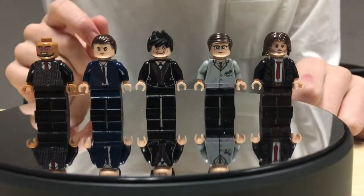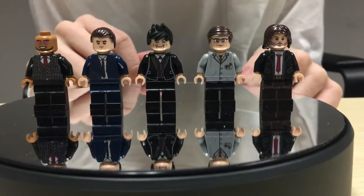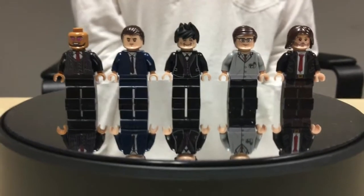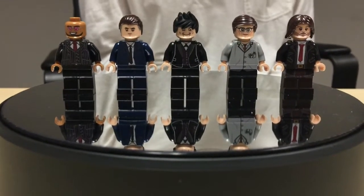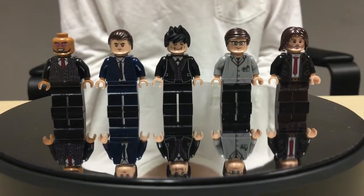Those are the fronts of the figures. They have really nice designs. One of my favorite figures is Penguin. One thing that I like about him is his hairpiece is actually custom painted, because that hairpiece doesn't come in black, so they painted it black.